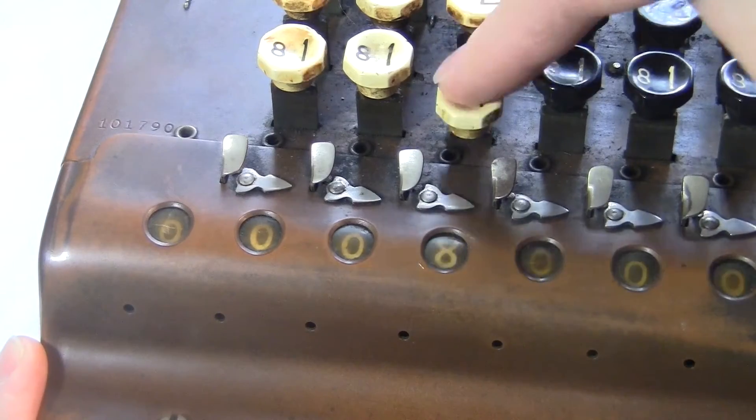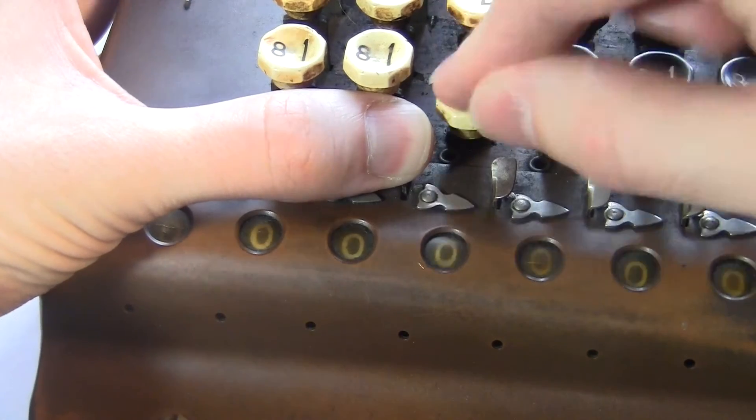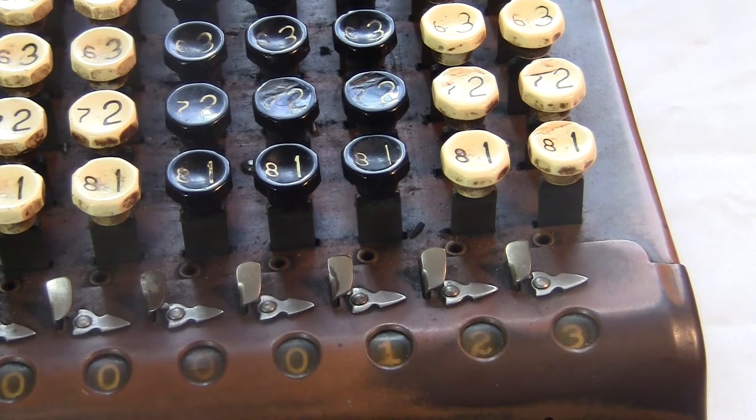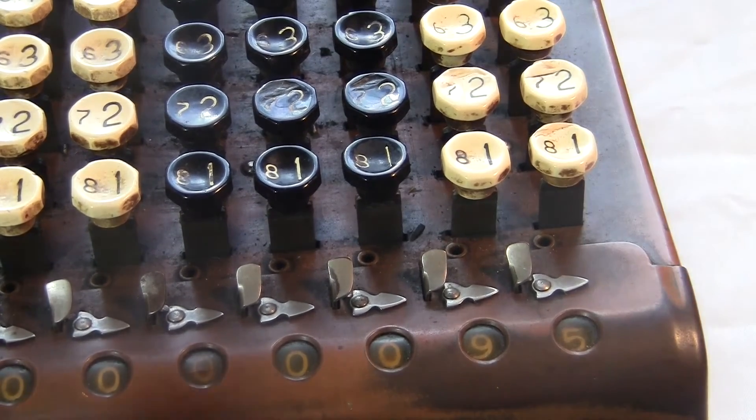These little pushy things are called the cut-offs. You use them to prevent a carry into the next digit. This is useful when you're subtracting — like if I want 95 minus 72. I first type in the 95 and then I push the small numbers for 71. When you subtract, you use the small numbers for one less than the number you're subtracting. Anyway, this gives me 123, but the real answer is 23. To keep that extra one from carrying over, you hold the cut-off while you're doing it.